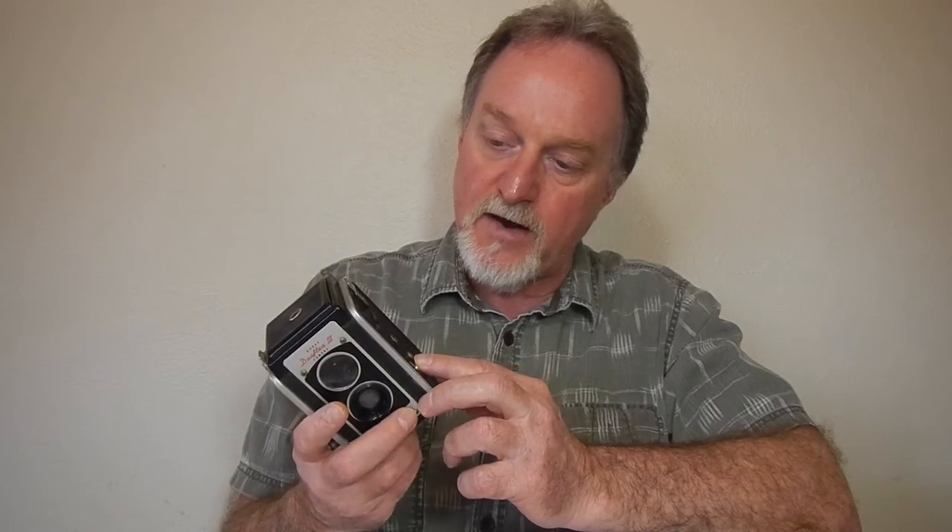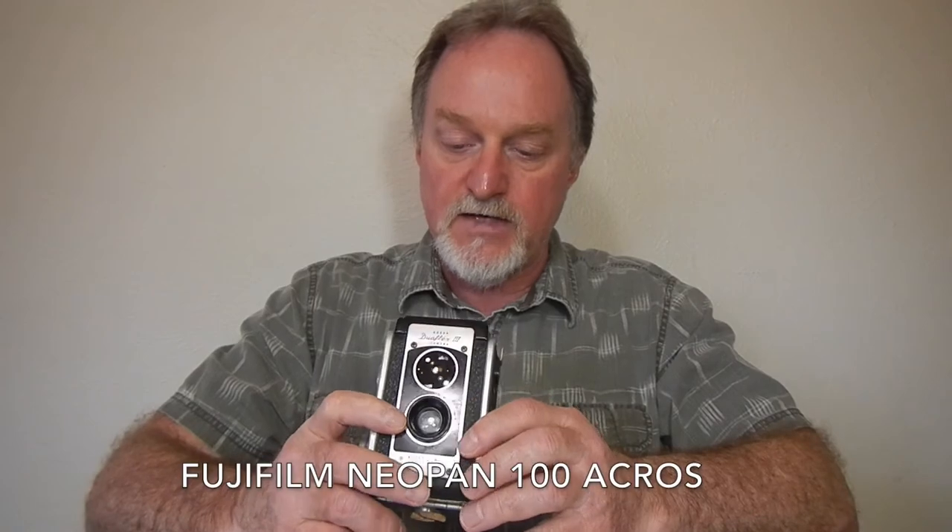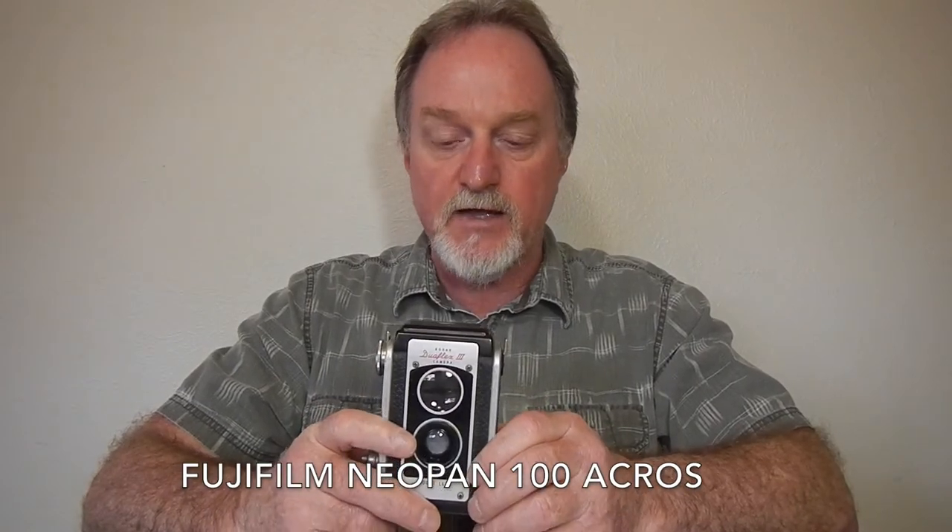And on this side, it has flash contacts. Somewhere around here I have an old Kodak flash that I haven't sold with another camera — not sure if I have bulbs though. The roll I ran through this was some really nice black and white. I didn't use the flash at all. It's essentially a box camera with a really nice bright viewing lens.